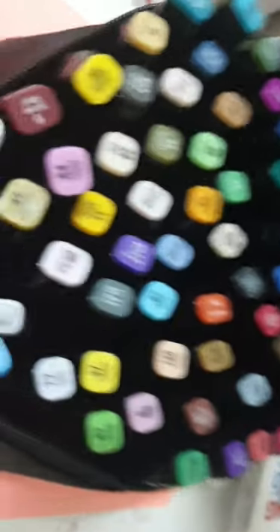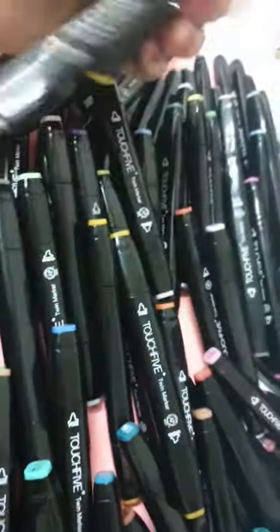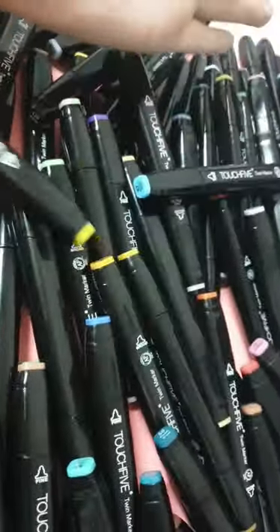Oh my god, there are so many! I'm just amazed at how many there are and how beautiful the colors are. I'm gonna test them all out on paper and show you how they look. I put them all on the table — look how many there are!